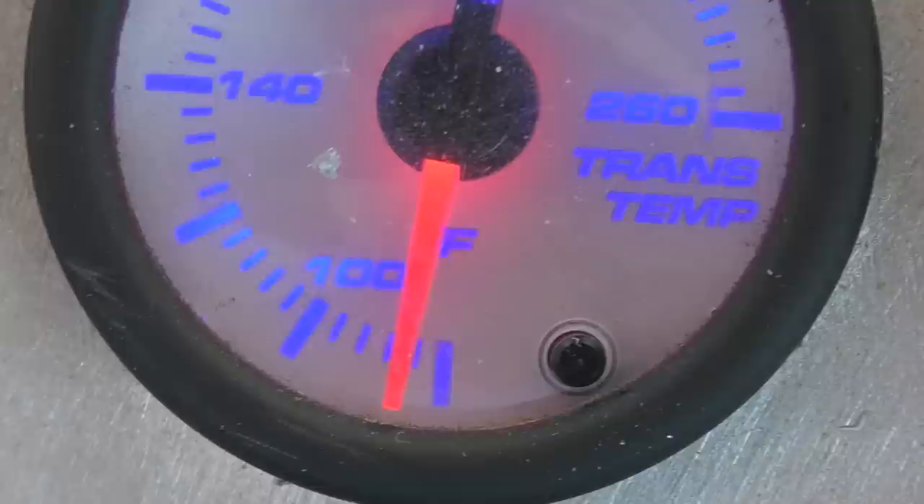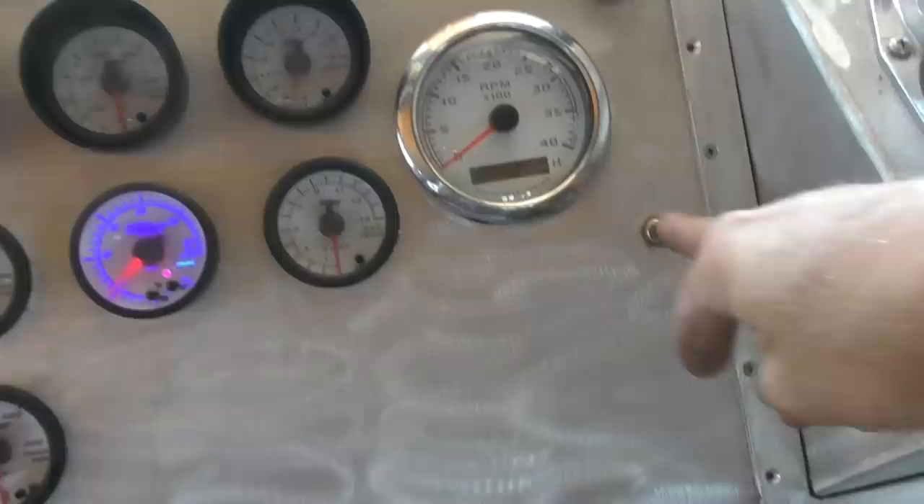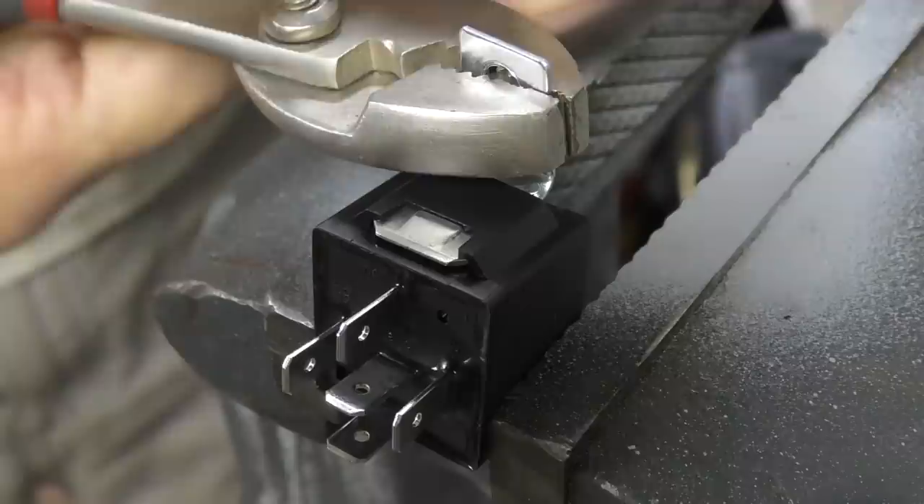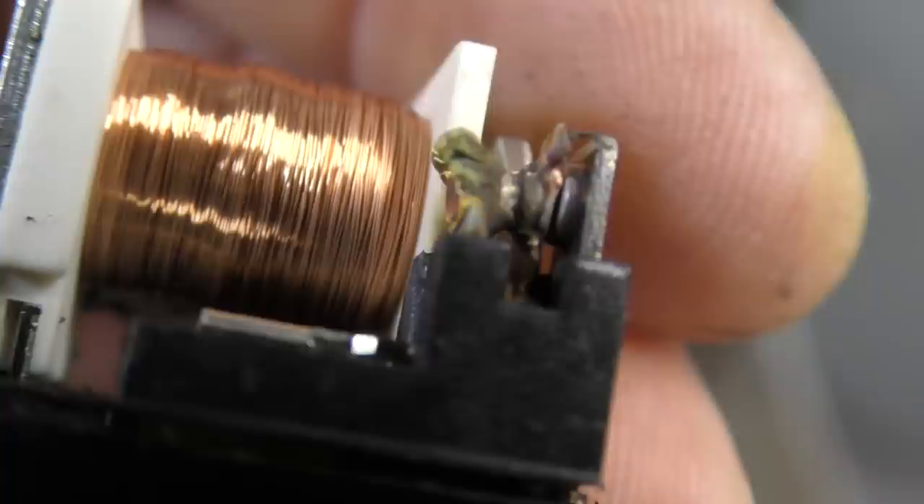Speed down, put it in neutral, shut her down. Diode job is next. These short timers - I'm pretty sure this relay's contacts are burned up, but I want to take it apart and see for sure. That is just welded shut.